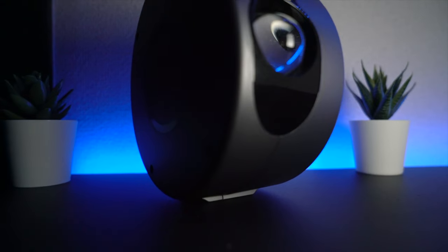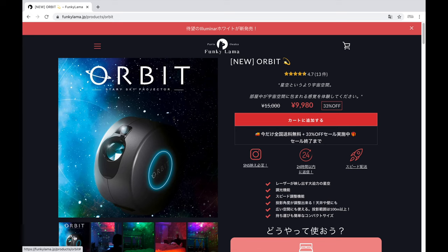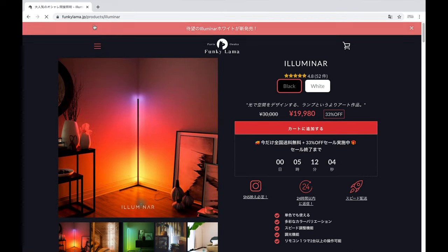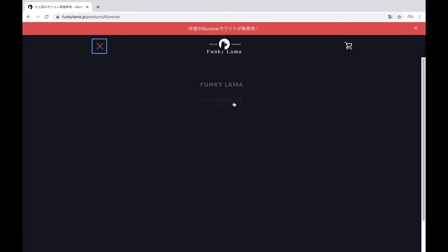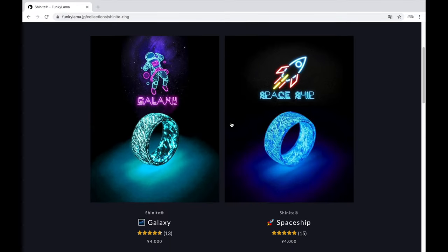This is the ideal gift for your loved ones on Christmas, birthday, or even anniversaries. Buy now at Funky Llama's website. They also have other cool products like the Illuminar, which I made a video of two weeks ago, or the Shine It Ring collection, which is pretty cool.